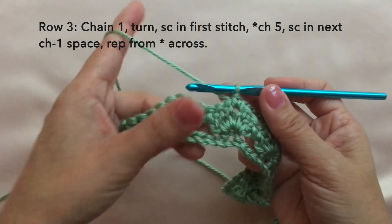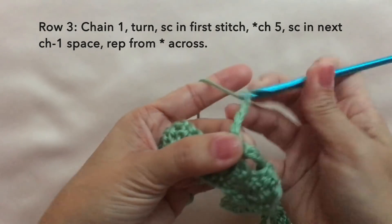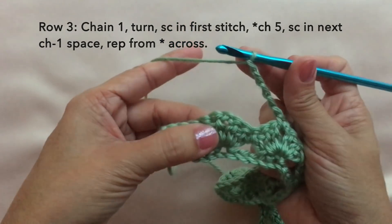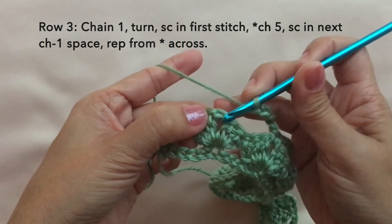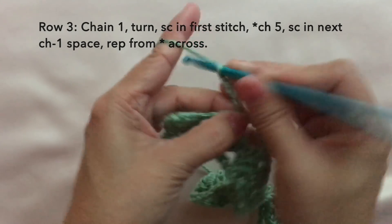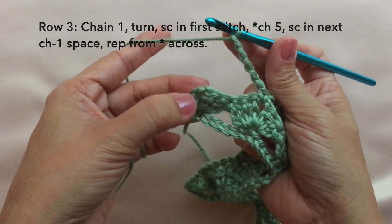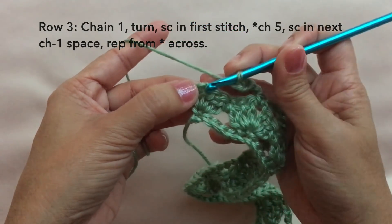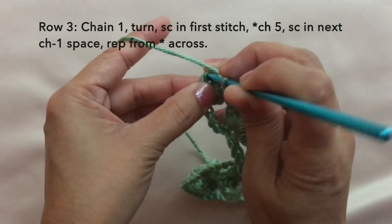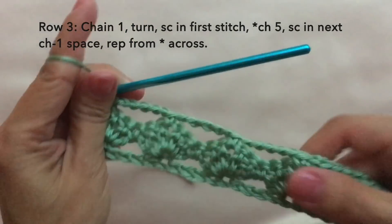Towards the end of row three, continue with the pattern: chain five again, single crochet in the next chain one space. Chain five. Now to end the row, just single crochet on top of the turning chain right here. This is how to end row three, and this is what row three looks like.